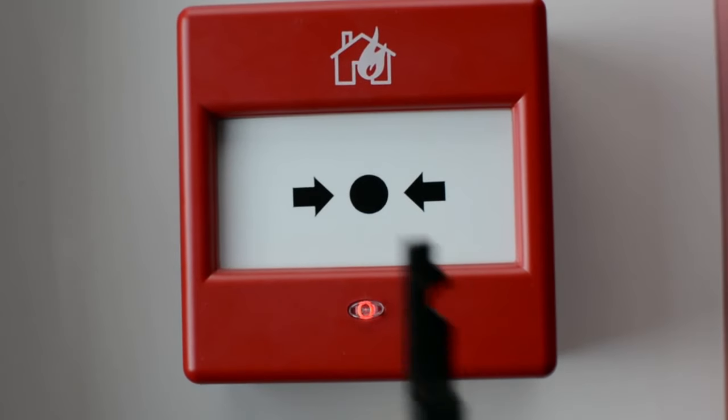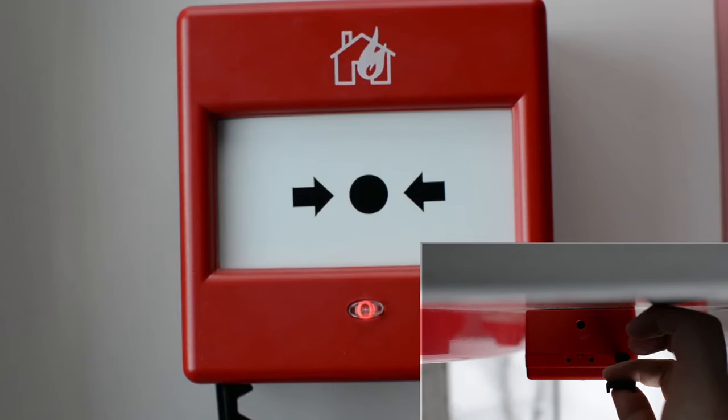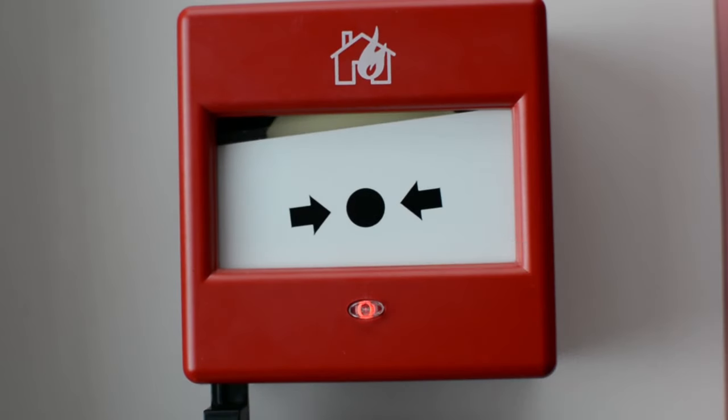To test the fire alarm call point is in full operational mode, insert the thin end of the call point key into the test function on the underside of the call point.